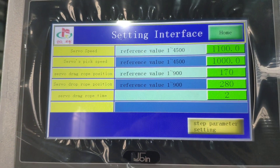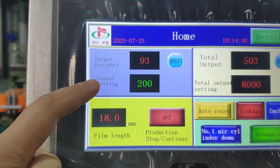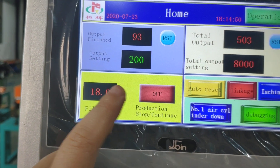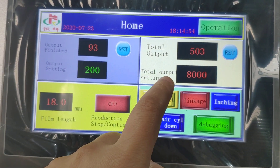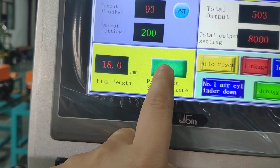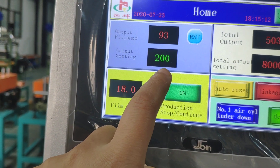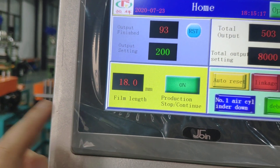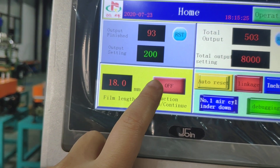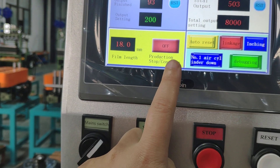This is the self-drag row time. The same output setting means when it reaches 200 pieces, the machine will stop automatically. And this total output setting means when it arrives at 8,000 pieces, the machine will stop. The ON/OFF button means: if ON, when it arrives at 200 pieces, it will give an alarm but the machine will continue working. If OFF, when it arrives at 200 pieces, the machine will stop and you need to restart from the menu.